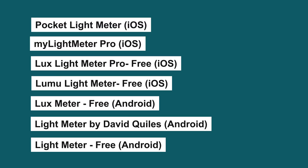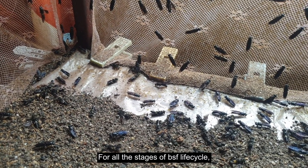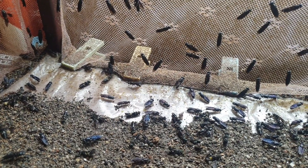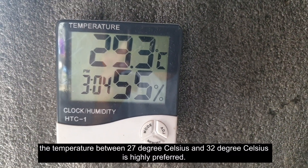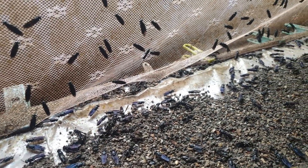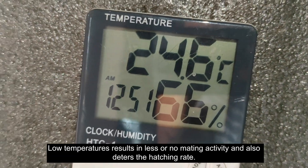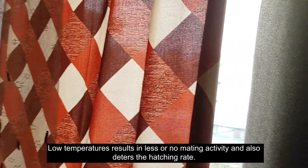Number two: temperature. For all stages of the BSF lifecycle, the temperature between 27 degrees Celsius and 32 degrees Celsius is highly preferred. Low temperatures result in less or no mating activity and also deter the hatching rate.